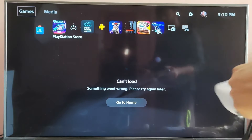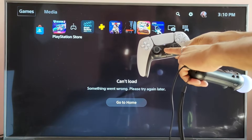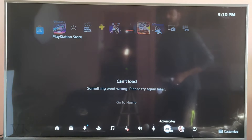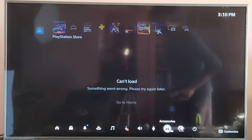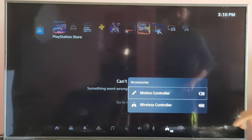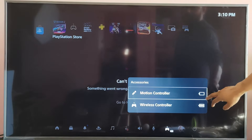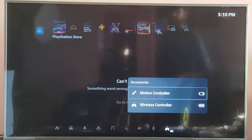It's successfully connected. If you want to check the charging level for your motion controller, on your DualSense controller just press this face button. Come to Accessories and tap it. The motion controller is charging — I found no charge on it, so I need to charge it completely.